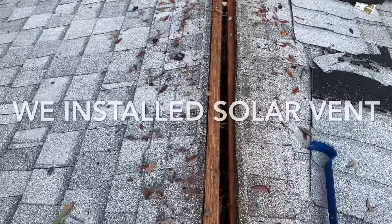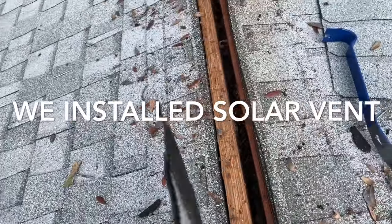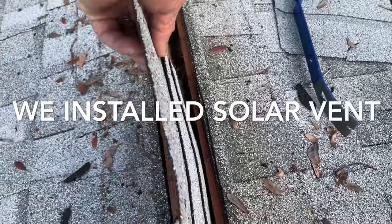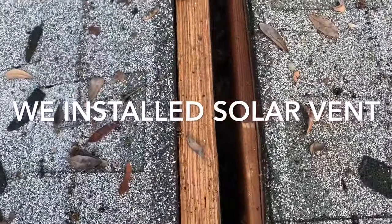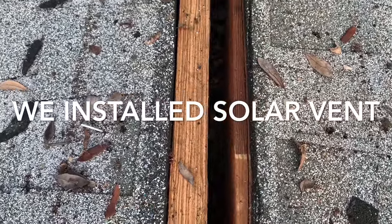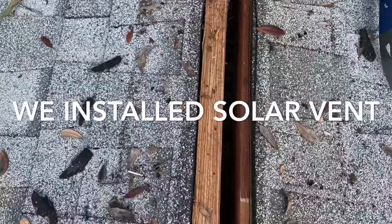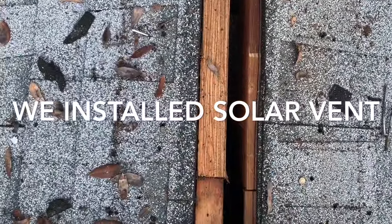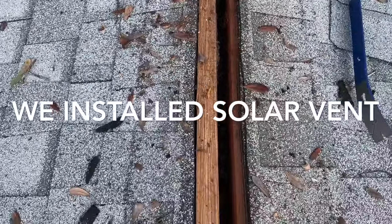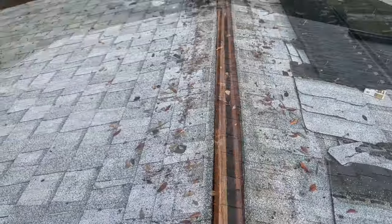If you look, it didn't actually vent anything because that's solid down there — that's not a hole into the attic. There's just a space that's an inch and a quarter wide and eight inches deep, and that's all there is. So why would you want to vent that? You're not venting the attic. If you want to vent, install a solar fan somewhere — that will actually vent you. This ridge vent is not going to vent anything. Waste of money, waste of time.